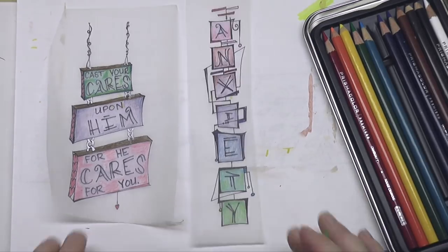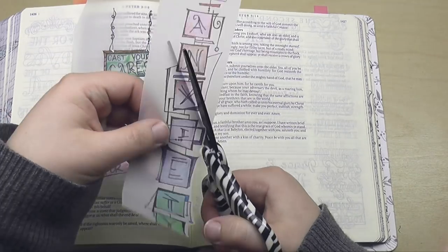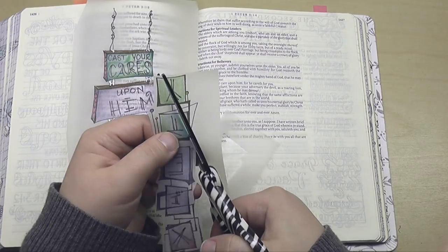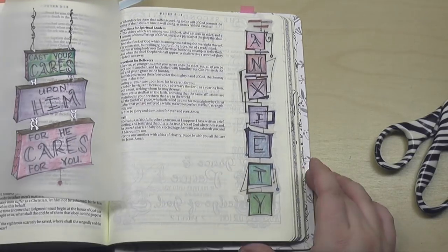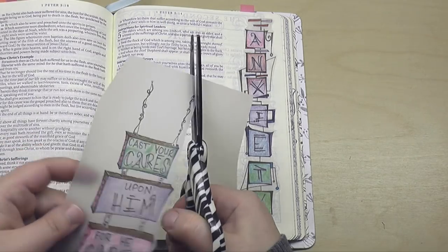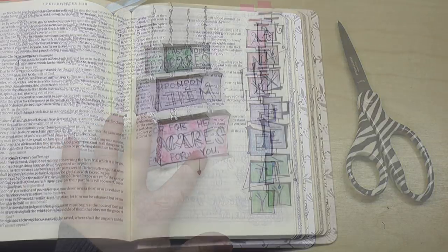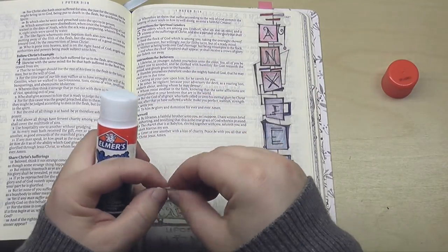I don't want to call a medical condition a sin. So the anxiety I'm focusing on here is the anxiety we are commanded to avoid. In First Peter 5:7, we are told to cast all our cares on him because he cares for us, and that is how we are to combat anxiety. I think this form of anxiety is a lack of trust in God — it is worry. I think this is what's talked about in Matthew 6, when we are commanded not to worry about what tomorrow holds, but to trust in Jesus.